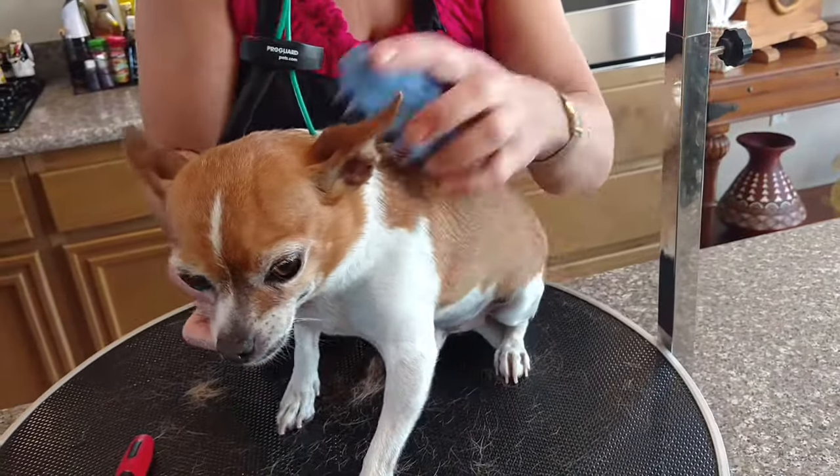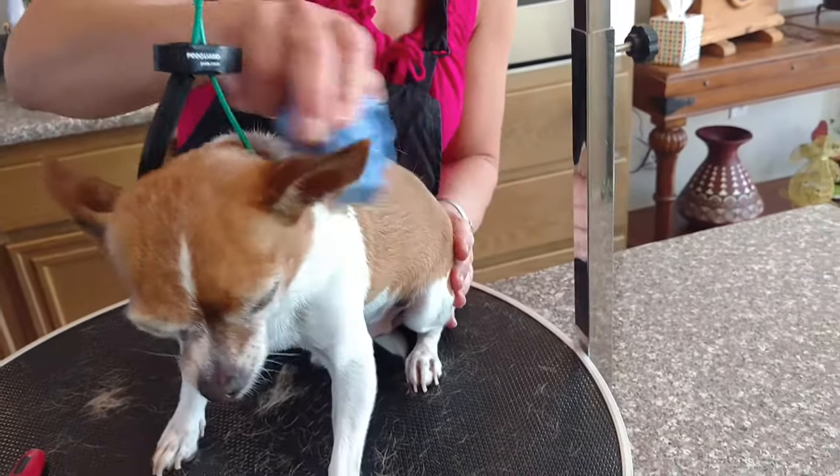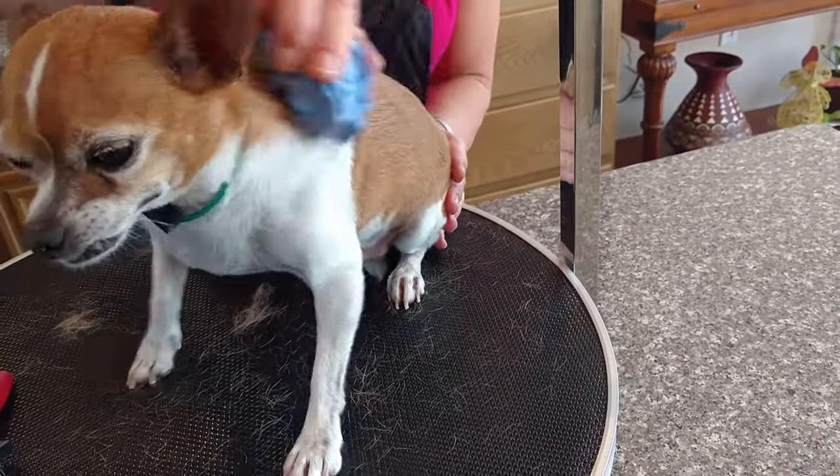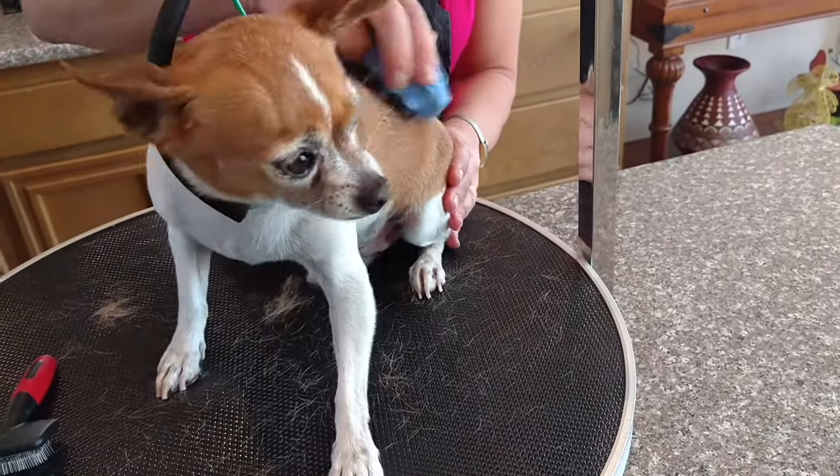And because it's soft, you don't have to worry about irritating their skin. You can see all the hair on the table that's coming off. Do this on a regular basis and that's going to make a huge difference as far as how much hair ends up on your floor.